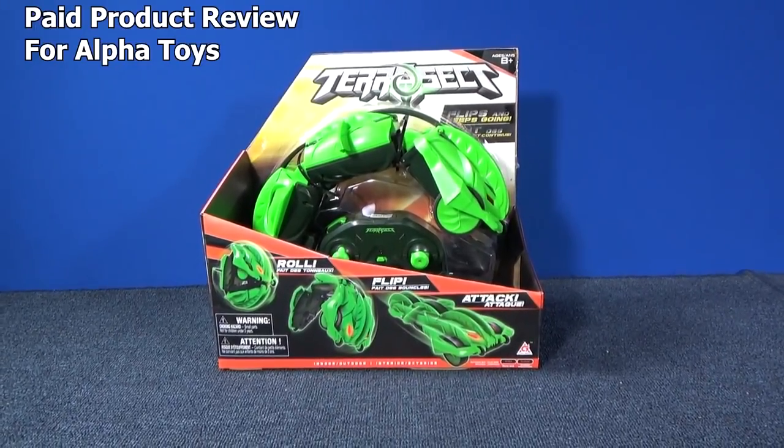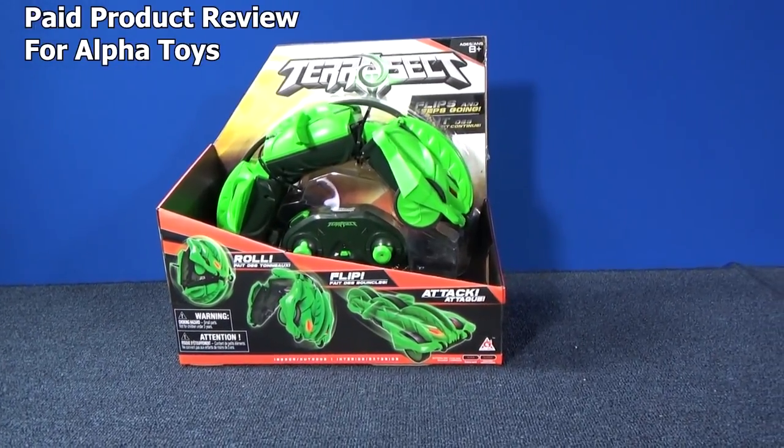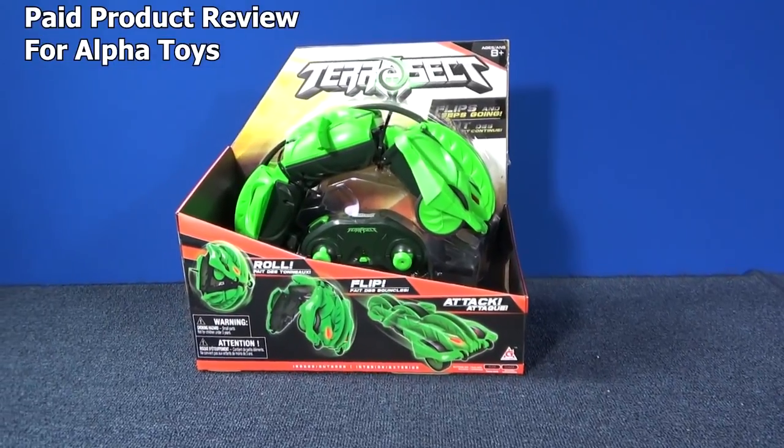This video is a paid product review for Alpha Toys. I'm going to check out Terasect, their radio control toy.